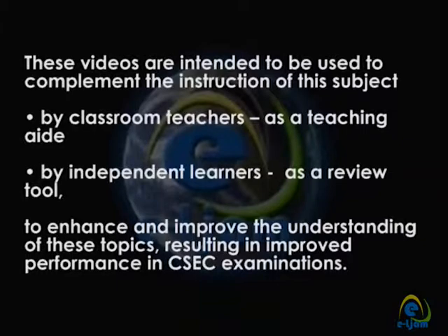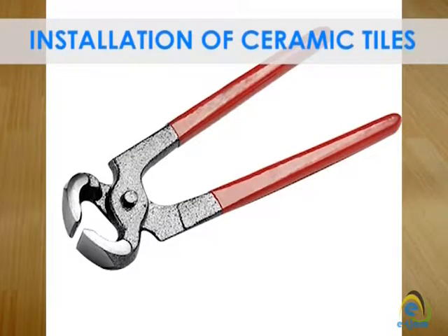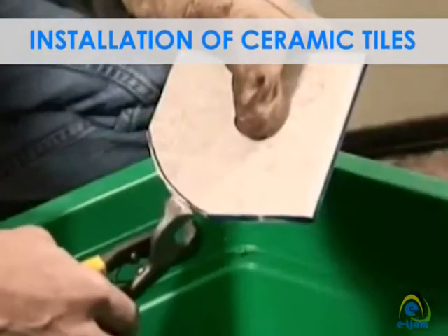Using tile nippers: Tile nippers are used to make circular cuts in ceramic tile. They can also be used to make straight or angled cuts, although you will find it much easier to use a tile cutter or wet saw to make these types of cuts. Always wear eye protection, as very sharp fragments of a tile can shoot from the cut as it is being made.